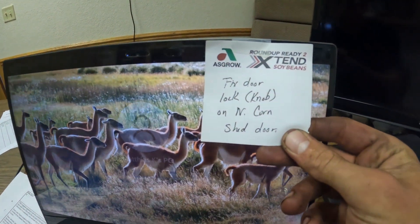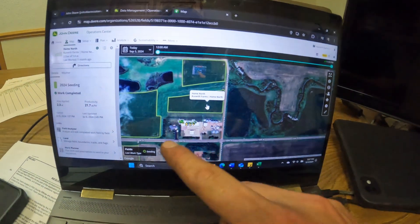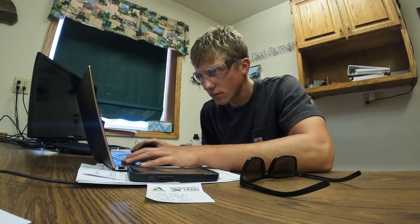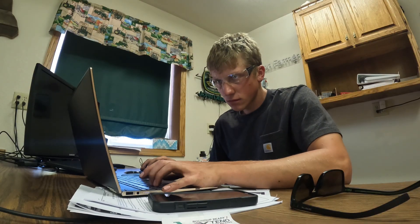Here is our John Deere Operations Center account — it has all our equipment and all our fields. What we're going to do is create a data file that says, for example, Home North field was planted July 4th with a specific soybean variety — it'll have that information and show it on a map. I'm going to combine all the fields and planting dates and send that to the combine. I've got the file made for the S770 combine and I'll get that sent off now. While I'm at the computer I also need to send all those guidance lines to the four-wheel drive, so we're going to create that file too — all the lines are being sent through the internet to the machines.